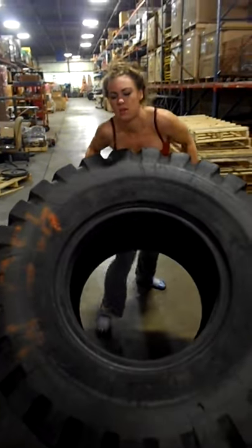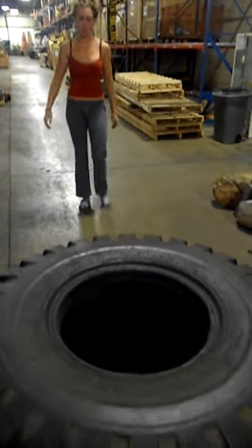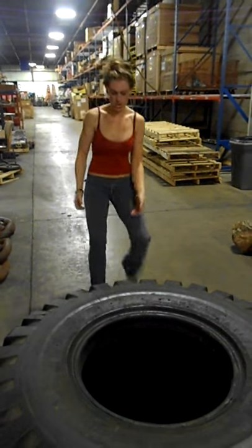Boy, does it take a lot out of you. Using that knee to drive through. After the first one, you pretty much feel like you're already done.